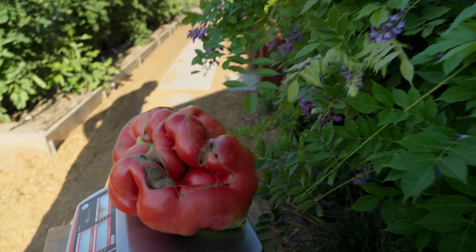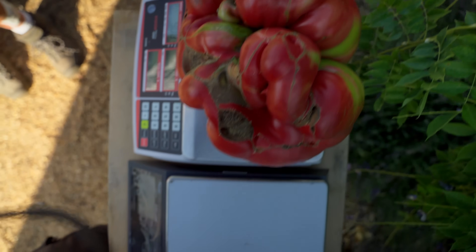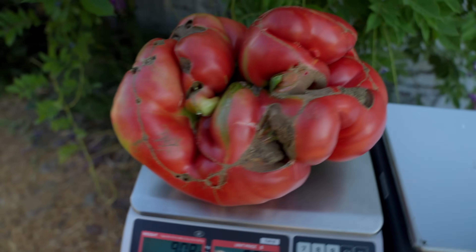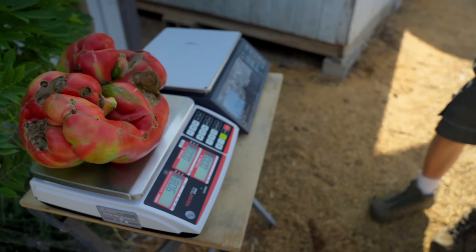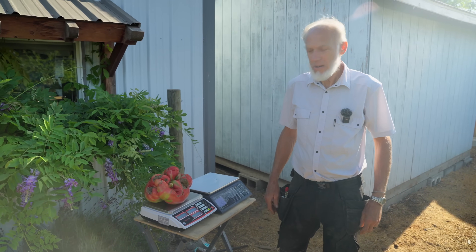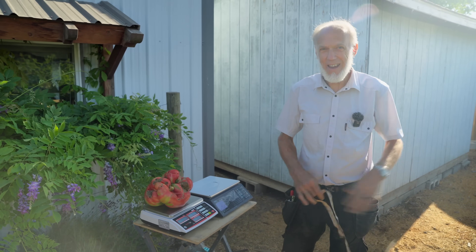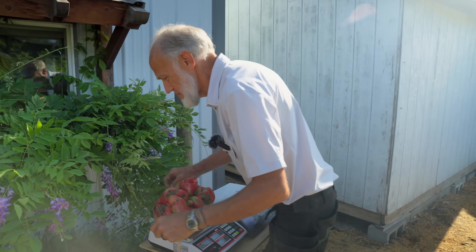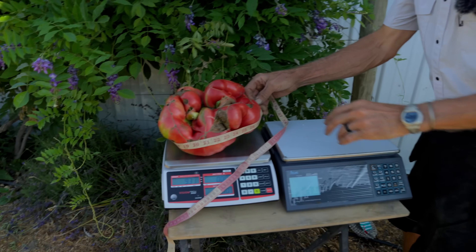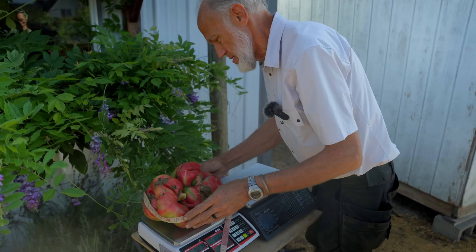Now we're going to figure out how to register this thing. Let me get one more shot before we go — it's a big one. But Dad's like, 'Eh, kind of.' So what's the current world record? 11.65. That's the current world record. How many tomatoes have you grown this size or bigger? I don't know — 20 or more. That's why he's saying it's small, guys. In 2023, I harvested one day and had like eight world record tomatoes, if I would have certified them.